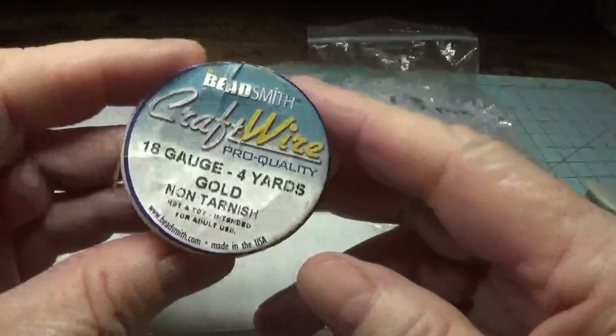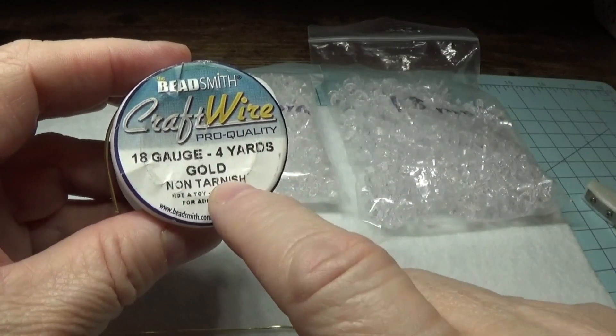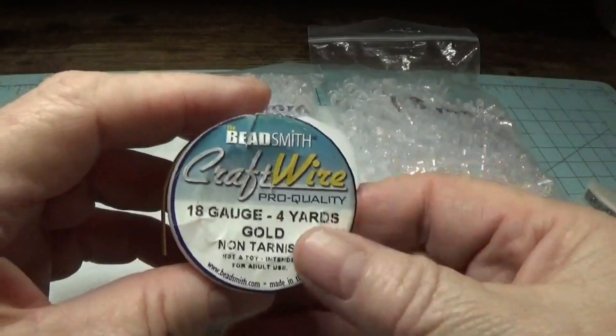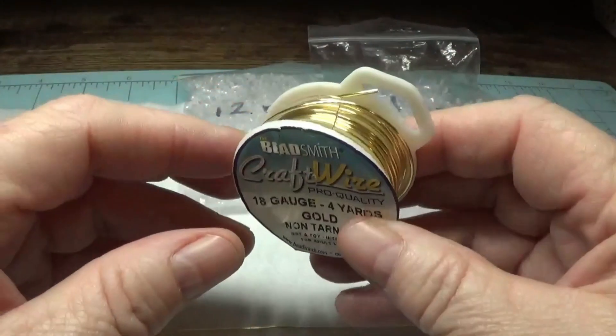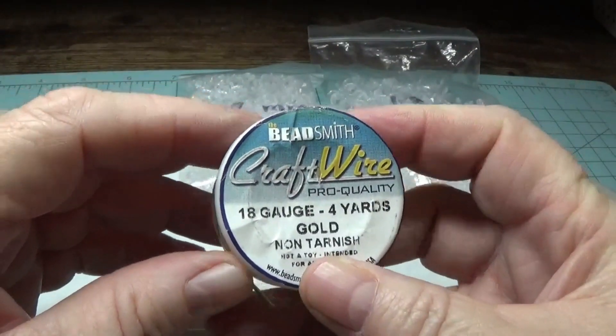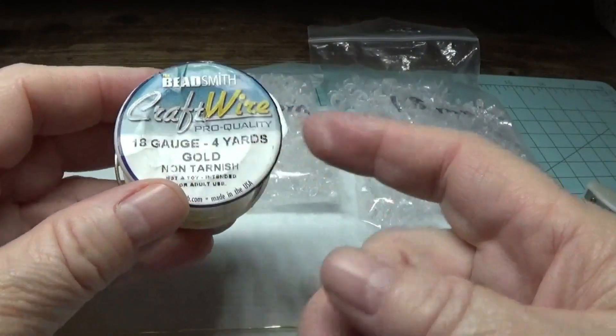The first thing you're going to need is some 18 gauge gold non-tarnish wire. You can use silver non-tarnish wire if you prefer. You can find this at any craft store that has a jewelry making section and you can use any brand you'd like. This just happens to be Bead Smith.